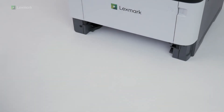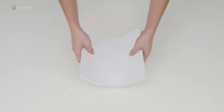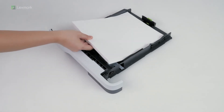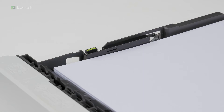Remove the tray. Adjust the guides to match the size of the paper that you are loading. Flex, fan, and align the paper edges before loading the stack into the tray. Make sure that the stack height is below the maximum fill indicator.